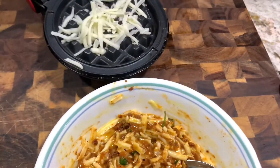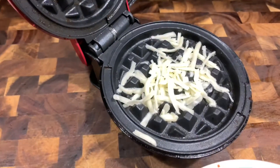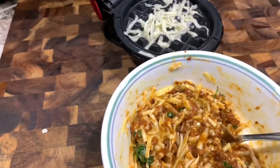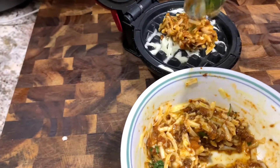Here I'm going to sprinkle that cheese. The trick to getting a crispy chaffle is to add a little melty cheese on the bottom of the chaffle maker, then add your mixture, and then add more cheese on top. It gives it a bit more crispiness when it comes out.